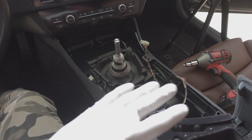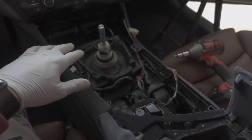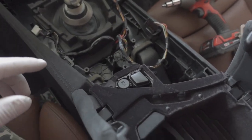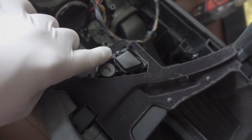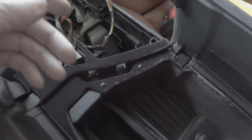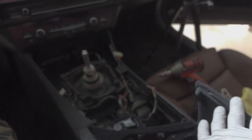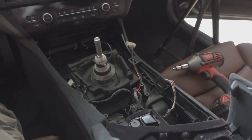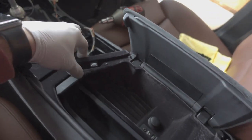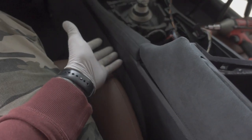So we finally got this center console piece out of the way — this is the one that has all the controls, buttons, iDrive controller. To take that out, you've got to pop this little piece off that covers the trim piece, and there's going to be a screw under there. Once that's out you should be able to just lift up on the cup holder, lean this piece out, lean it over, disconnect everything, and pull it out. Once that's out of the way, we have to get this trim piece out of the way — this tray has to come out to be able to take this assembly off, and then we should have access to get to the bottom tray.